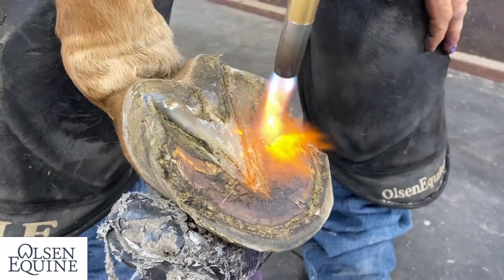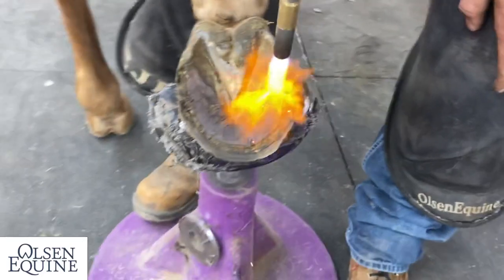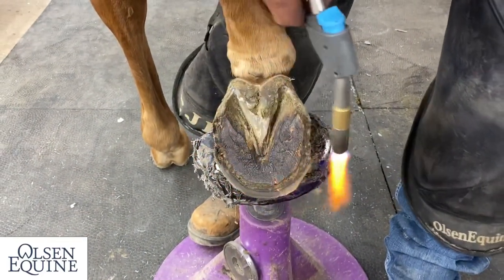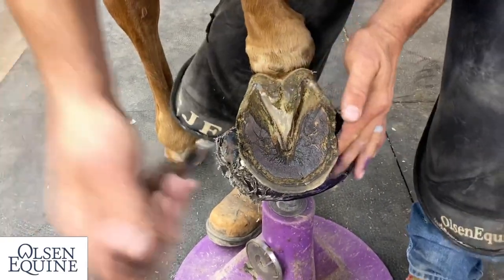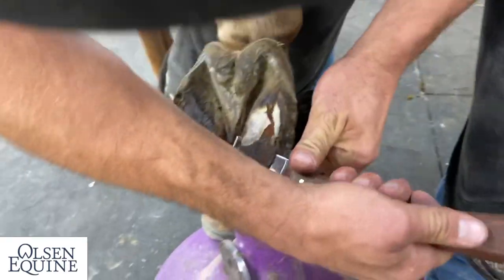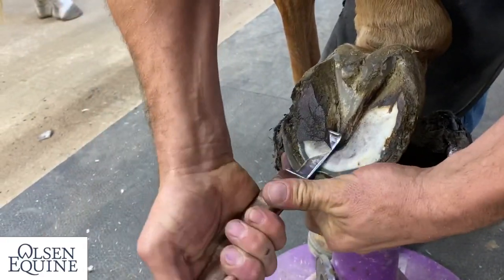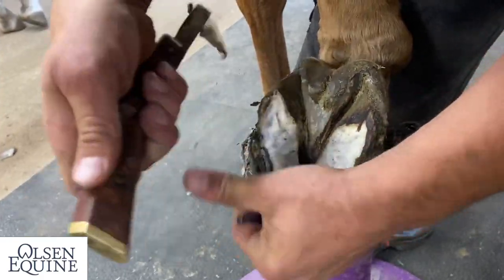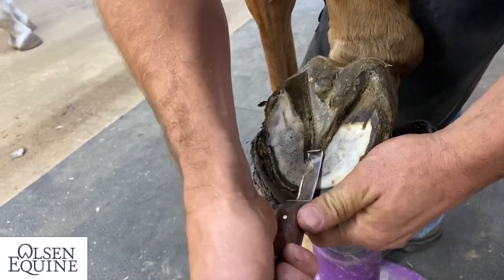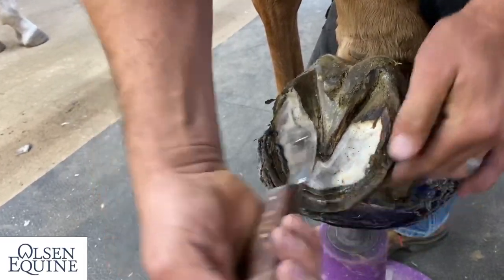You can also use it to harden the foot — you just don't knife anything out. Doesn't take much to make your life a lot easier. You can see how much easier that comes out right there. And I by no means want to take out too much sole, but taking out the appropriate amount really allows me to see where the foot needs to be.